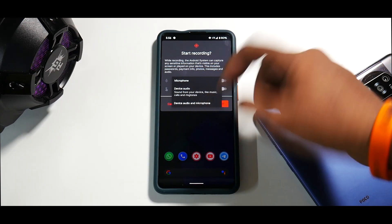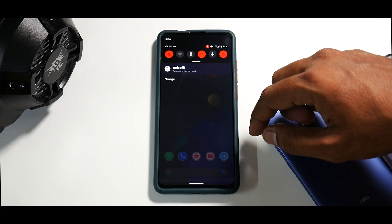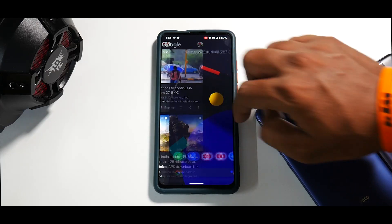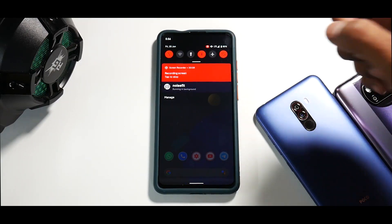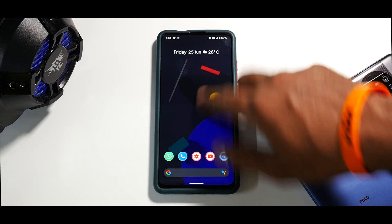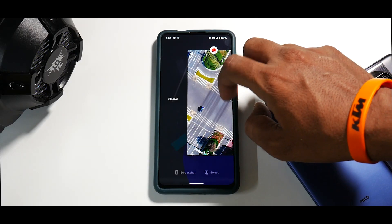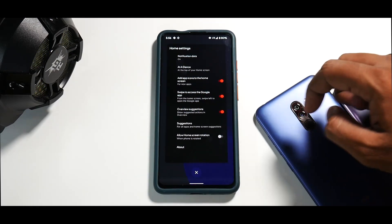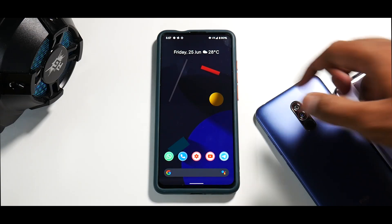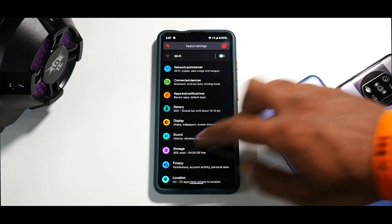In the notification tiles you do have some options including screen recording — very simple screen recording with internal and external audio. Let's quickly start screen recording. There you go — even after screen recording has started, there is no jitter, no stutter, no performance degradation. That's what I like about AOSP ROMs for any device. This ROM comes with GApps pre-built, and in the multitasking menu select is working like a boss — screenshot, share, edit — all Android 11 goodies are working fine.